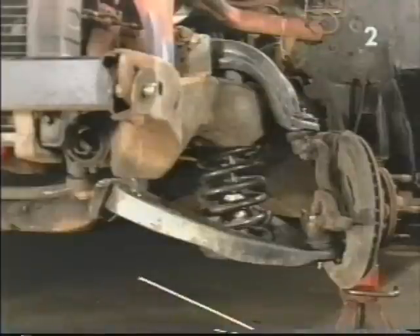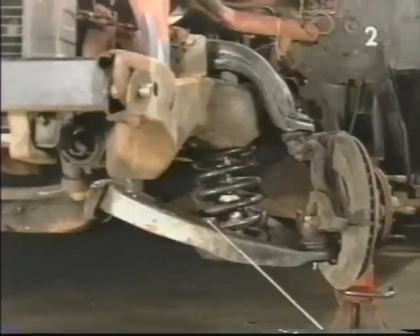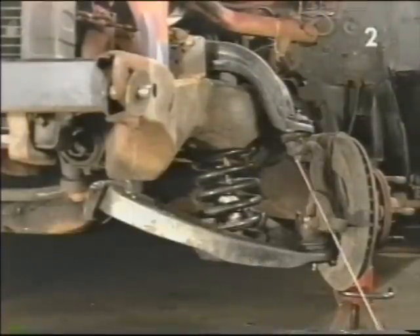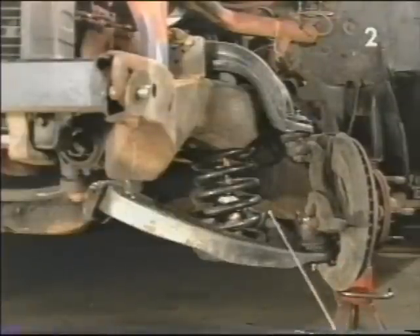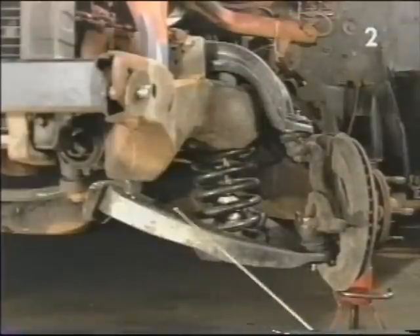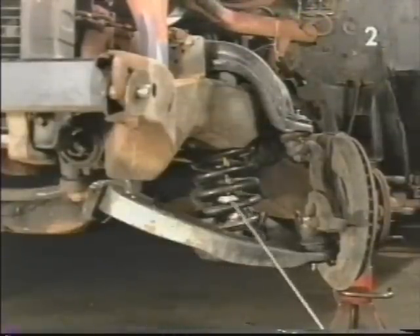Next, we're going to position a floor jack from the opposite side of the car underneath the lower control arm and raise the control arm up approximately one quarter of an inch. Now we can safely remove the nuts from the upper and lower ball joint and remove the entire spindle assembly from the vehicle. After which, we're going to slowly lower the jack, allowing the lower control arm to swing down slowly, allowing us to remove the coil spring.